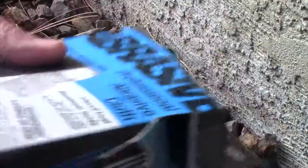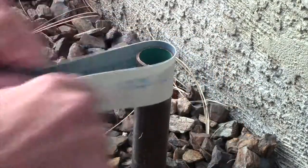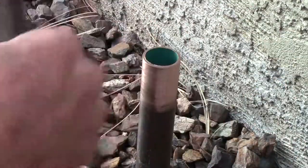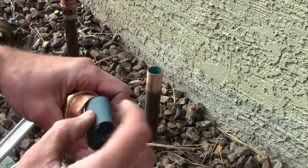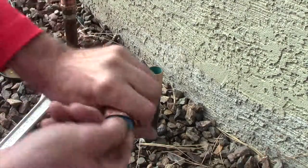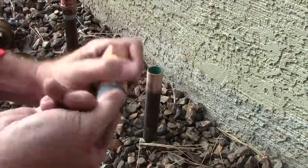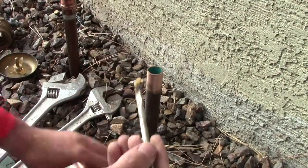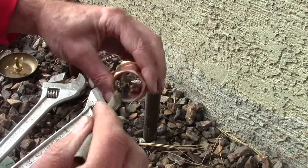We got some abrasive cloth and we'll just clean up that pipe, rough it up a little bit on the inside. Just take a little piece, stick it in there. Then I got my flux - put some on there, put some on there, put some on there, put it on this one.